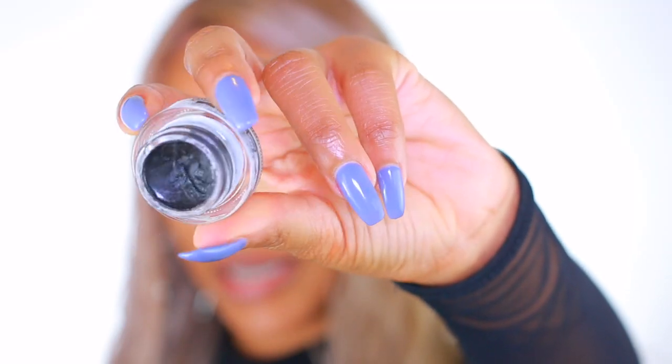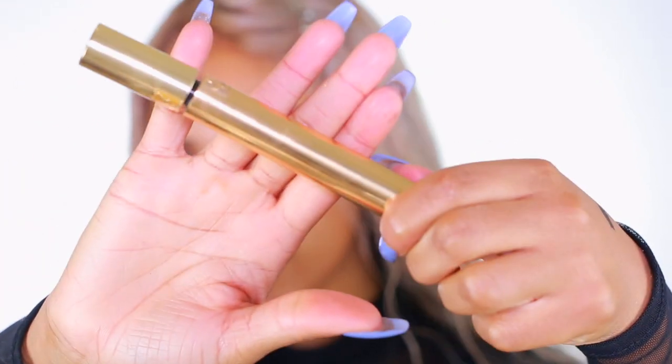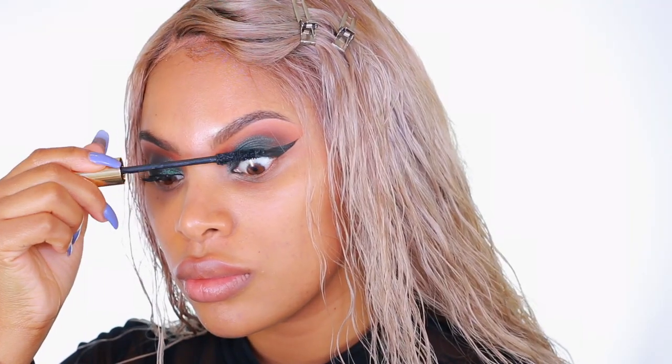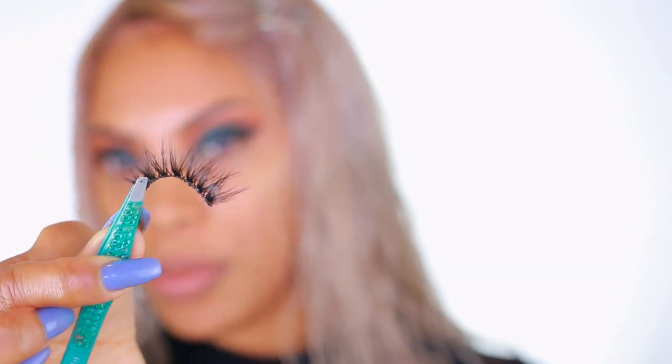Now we're moving on to liner. I'm taking MAC Black Track fluid gel liner to create a wing. I hate doing liner on camera because I need to be up close in my mirror, but I'm going to try today. Now I'm going in with some mascara — I can't find the one I always use, so today I'm using the YSL mascara, which is super fancy. These are the lashes I'll be wearing — they're by Flutter Lashes and I believe they're called Royal or Royalty; I'll put the correct name in the description below.